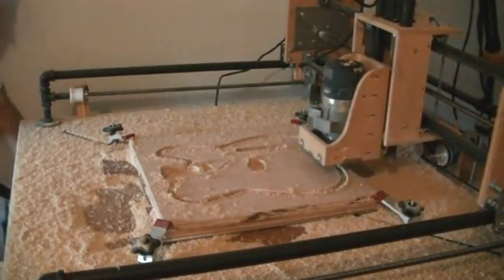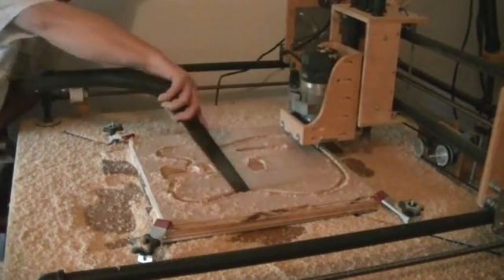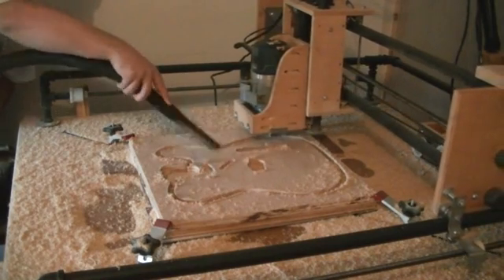As you can see, it gets pretty dusty here, so I've gone ahead and used my little shop vac to try and clean out some of the tracks and get some of the material out of there. It helps keep the router bit going a little bit smoother.